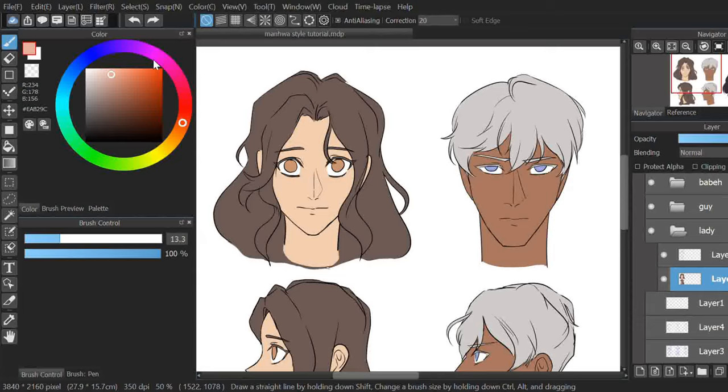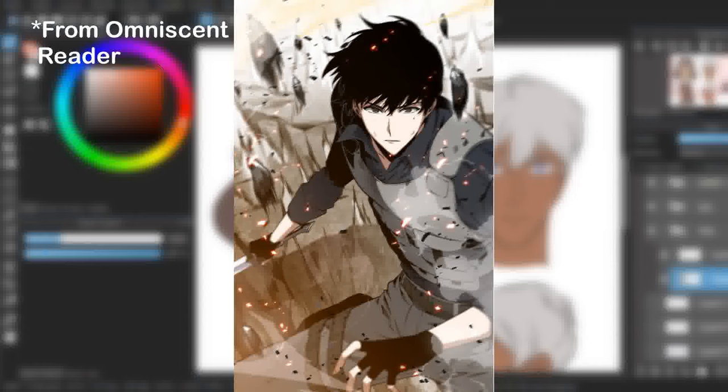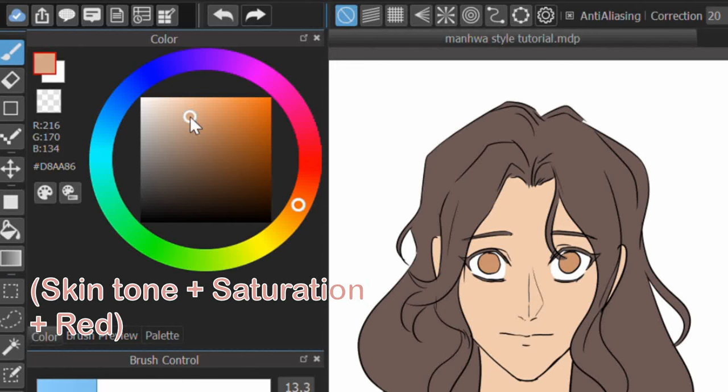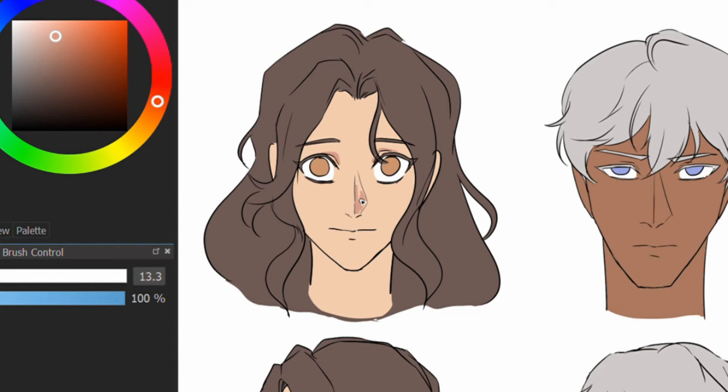For shading, manhua is usually quite minimal and soft in daytime lighting. For faces, the shade colour is the skin tone with stronger saturation and a slight red tone to it. A block of shade would appear on the eyes, on the bottom inside of the nose, bottom of the lips, around the ears, and on the forehead where the hair casts a shadow. On the neck, there's always a block shadowing the chin and jaw.